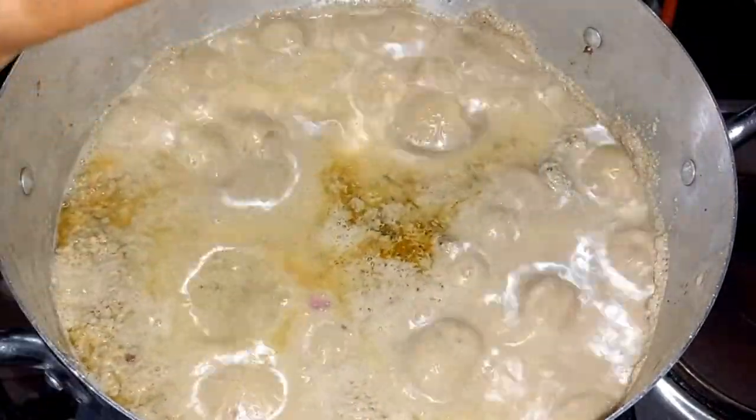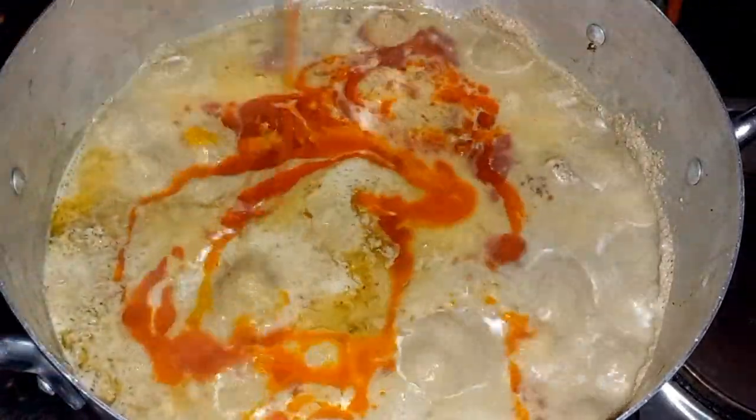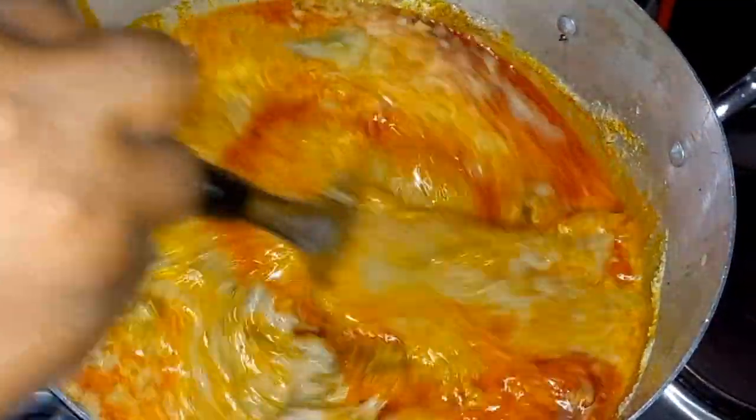At this stage you can add your seasoning cubes and a little bit of red oil — about half a cup of red oil for four cups of bene seed.